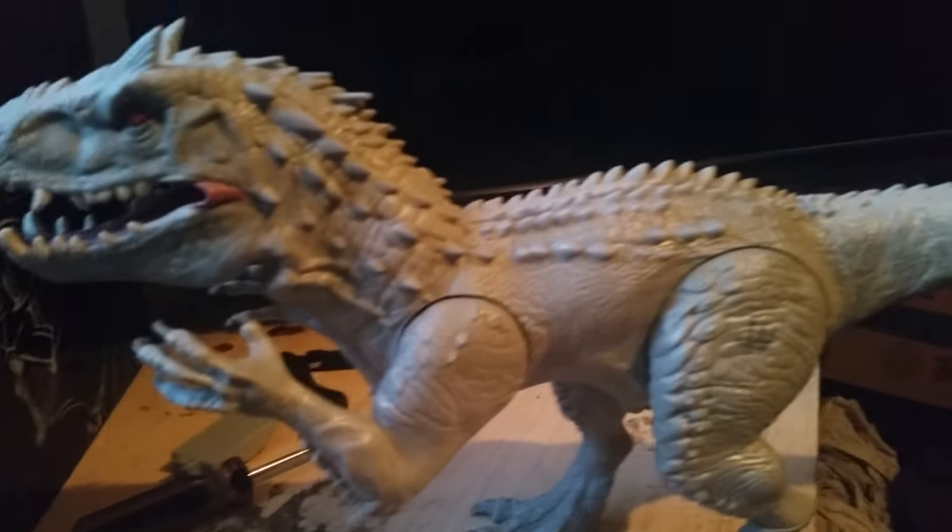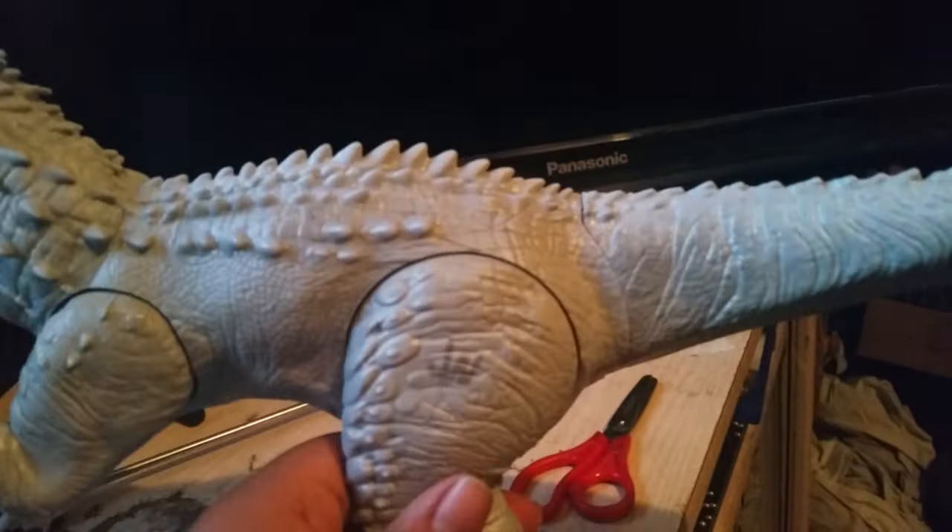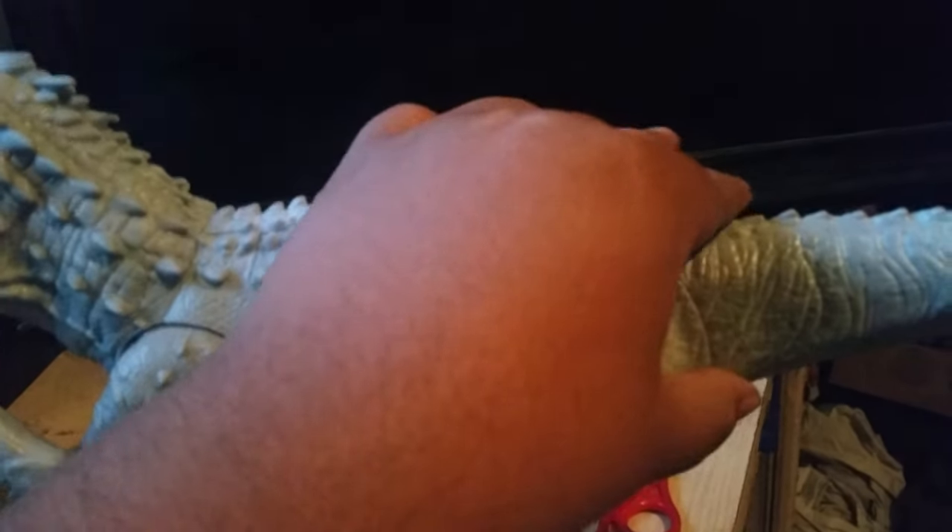All right, I got it unboxed and I already snapped in the tail, which I thought would snap in like the other one, but it's actually kind of loose.